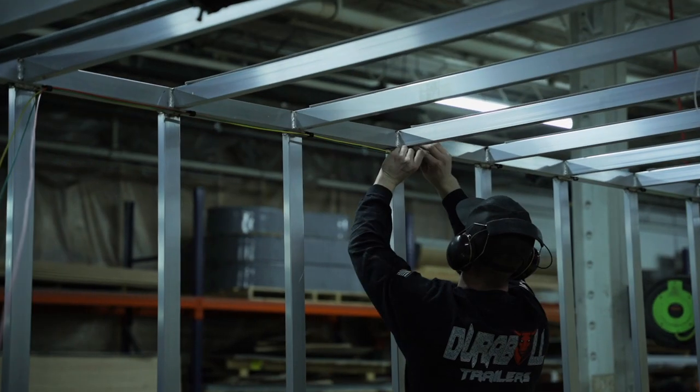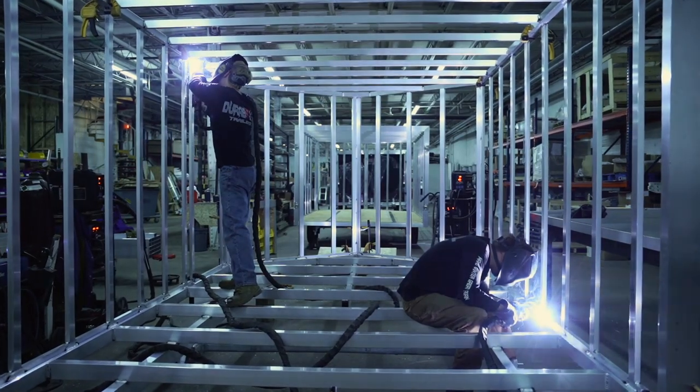My name is Cameron, one of the owners here at Durable Trailers. This is our elite series cargo trailer. There's a lot of things that we do better than our competitors, one of them being full integrated tongues with perimeter frames. Basically what that means is the height of the tongue, which is a two inch by five inch tube, runs the entire perimeter of the trailer.